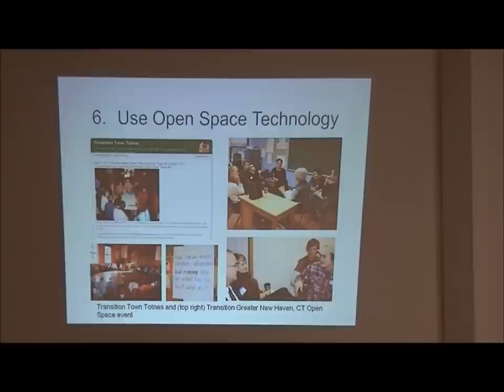Open space technology is a facilitation framework that can bring in 100 to over 2,000 people. By the end of a weekend, those 2,000 people can actually come up with a plan for the community - it's a very neat concept. On the great unleashing we would use this open space technology. Like, how do you bring in 1,000 people to say, 'What are we going to do for our community?' This is what we would use. Then the community starts to design its future together.